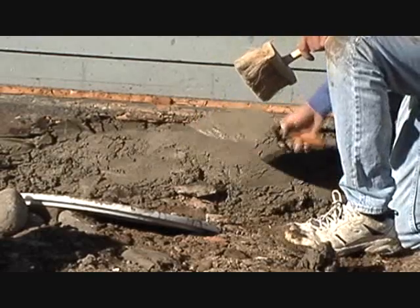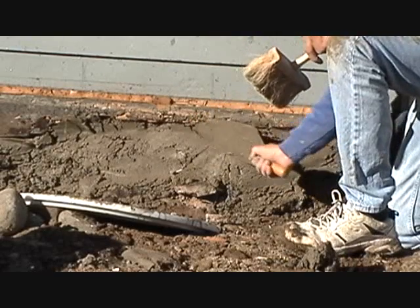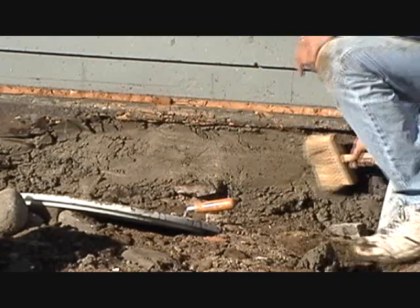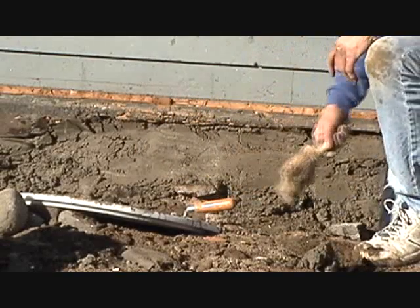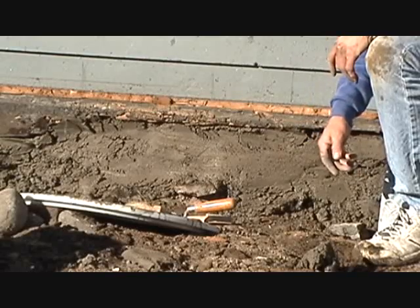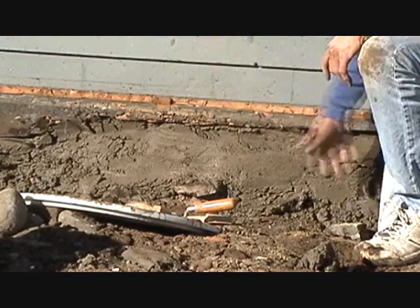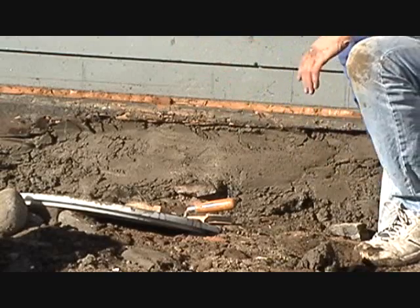This is our first coat of cement - you just put it in there. You can scratch it with a broom if you want. Then tomorrow we'll come and put another coat on. Do the same thing: wet it, put another coat on. Just like body work on a car - keep going over it until you get it flat.